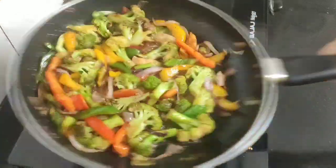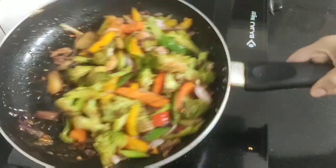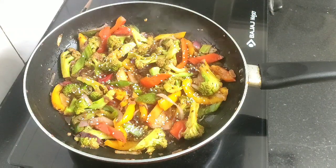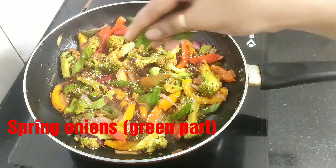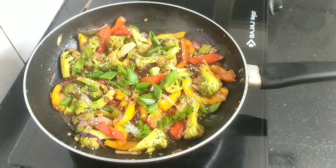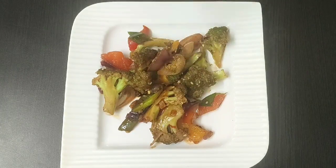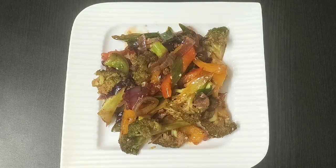Give a light toss, then garnish with some white sesame seeds and the green part of spring onions on top. That's it — our dish is now ready to be served hot. Enjoy this broccoli stir-fry as a side dish with fried rice or as a vegetarian starter.